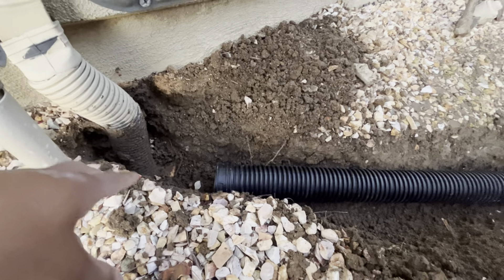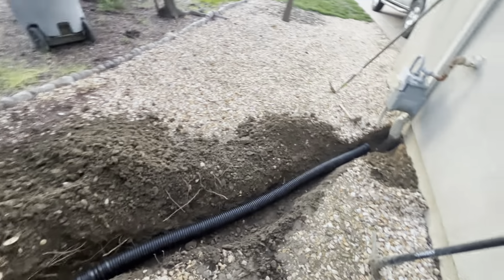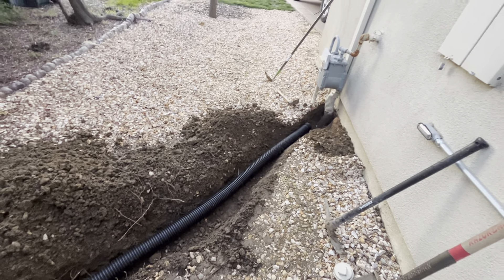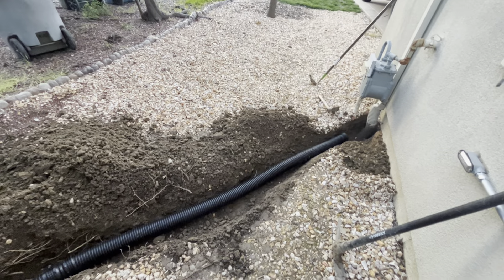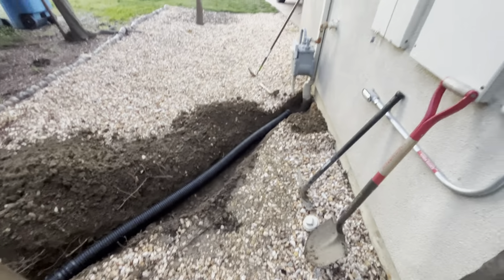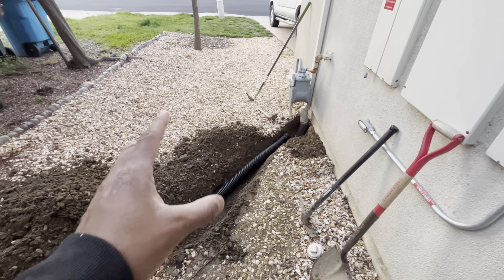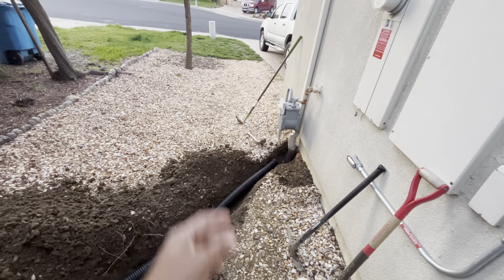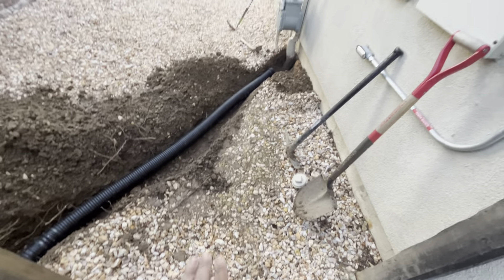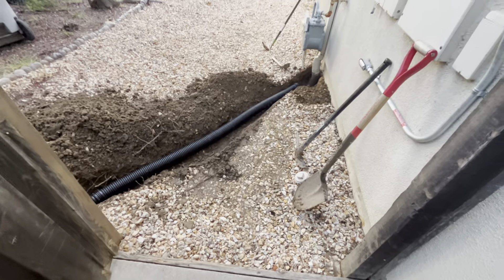Once I get the stuff all tied in it should have enough grade for it to run all the way through. I'll put dirt back here and get some gravel to cover it so we're not tracking dirt anywhere. Eventually I'm going to put a walkway right here with paving stones leading to the side of the garage — it'll go over this drainage system. But that's down the road, not critical right now.